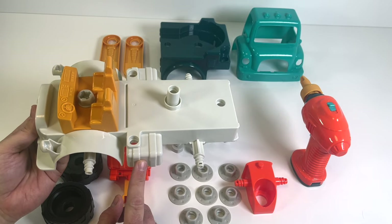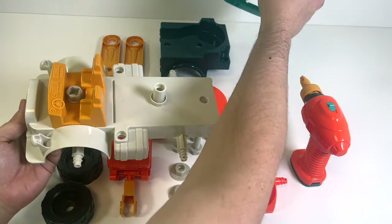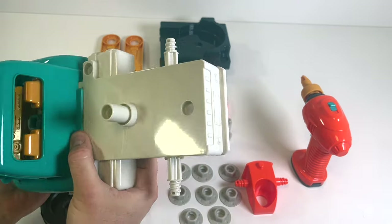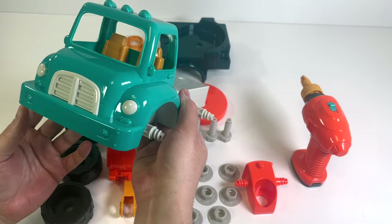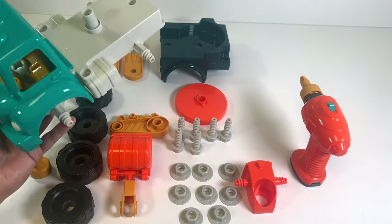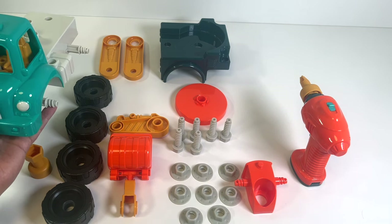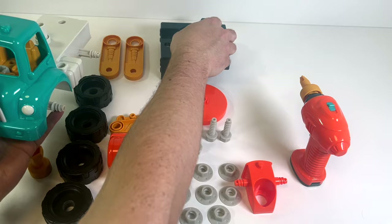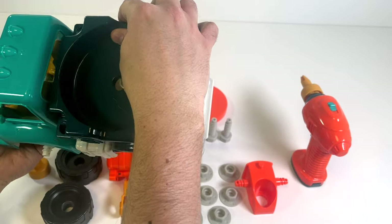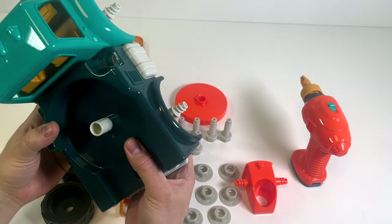Now I think we should put on the cab so we can protect the driver. Here's our cab - we can slot that right over the top, and it clips in like that. Doesn't look like we need any screws there. Next, let's put on the back of the truck. The back of the truck actually sits on this piece right here to hold it in - just like that, that looks great!